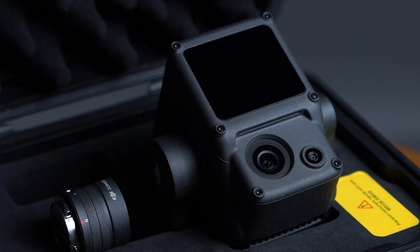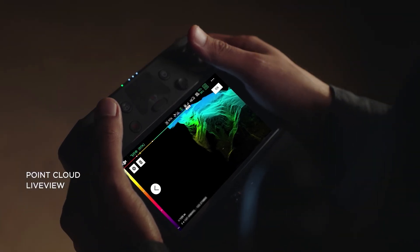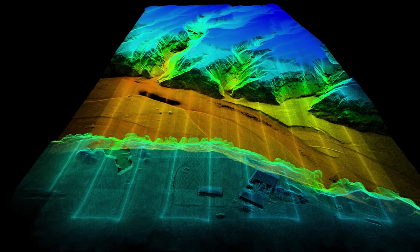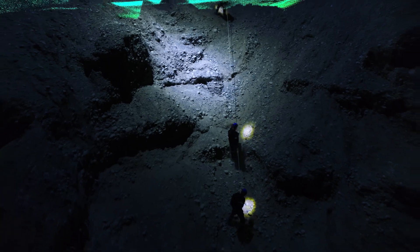Where the L1 shines is its live view feature. The real-time point clouds provide immediate insights on site, so you are more informed and can make critical decisions quickly. You can also verify the field work quality by checking point cloud data immediately after each flight.